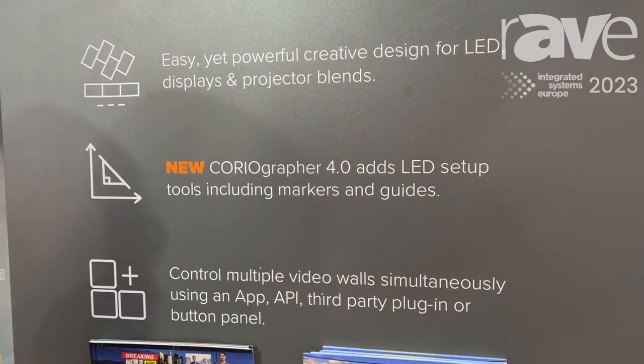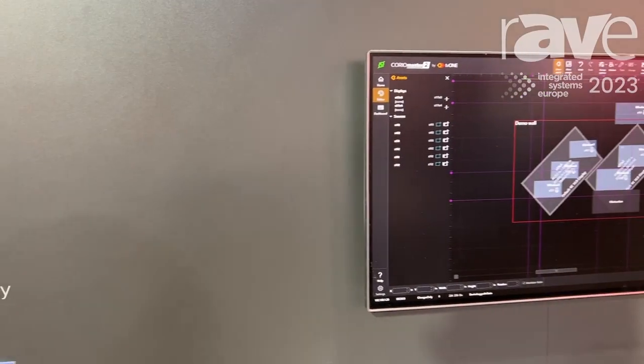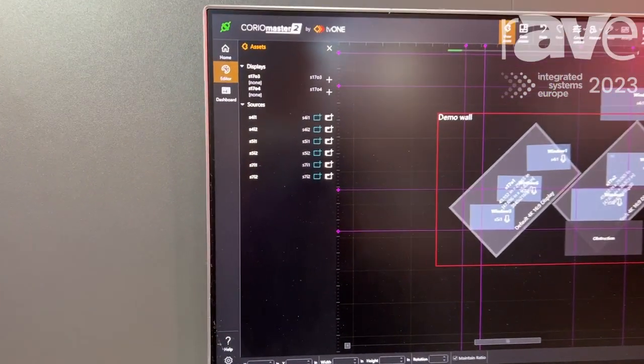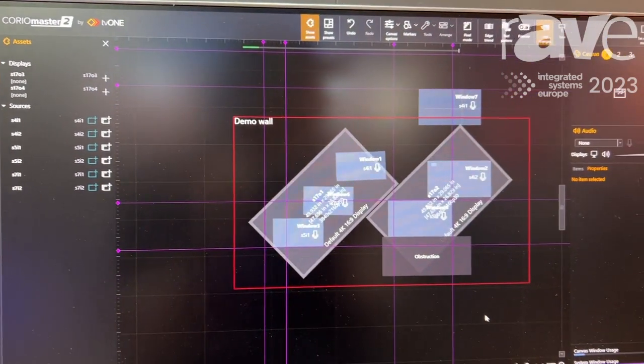At the current moment we're running version 3.5, and we're about to launch 4.0 — you can see it here working on the display beside me. We've added a load of LED setup tools, including markers and guides, labels, and loads of things to make setting up your LED wall much quicker.